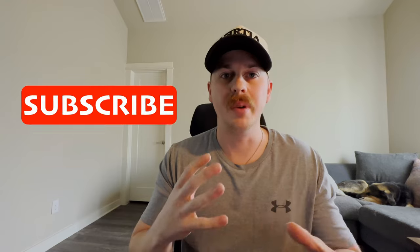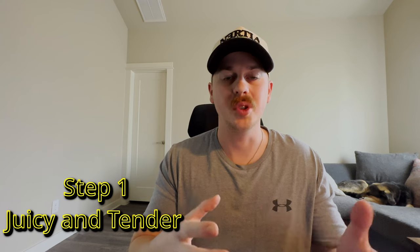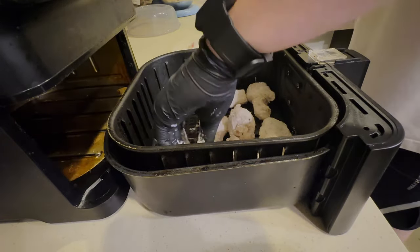Now on to the third and final step. Our first step focused on the inside making them juicy and tender, our second step focused on the outside making them crispy. So our third and final step will bring it all together. You need to make sure you use a lot of cooking spray — that's the trick. Coat the bottom of your air fryer, put the wings in a single layer, and then spray the top.